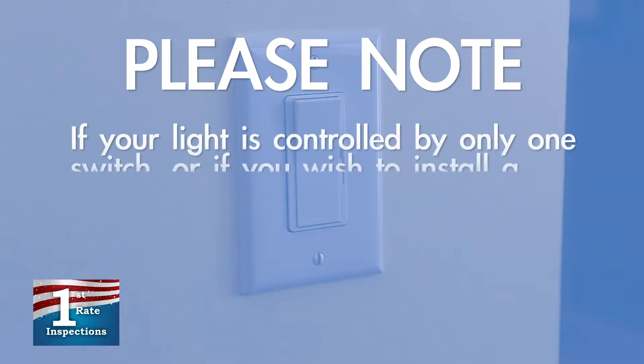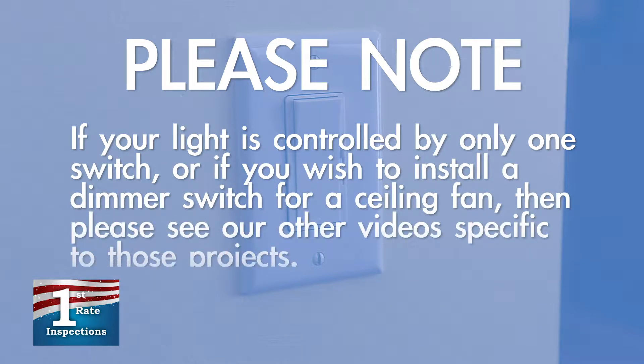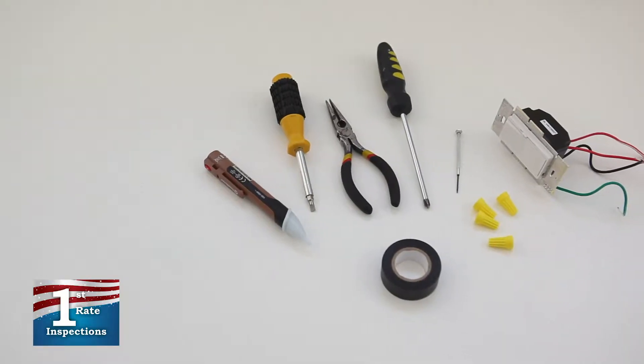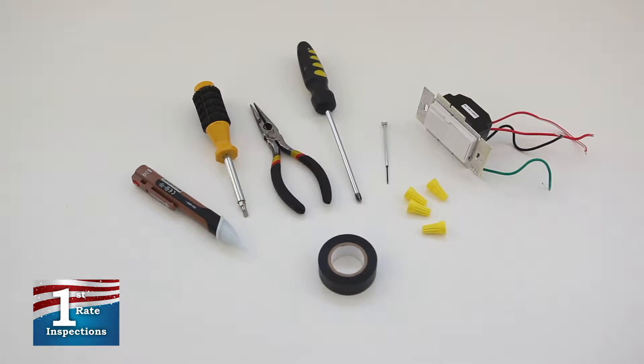If your light is controlled by only one switch, or if you wish to install a dimmer switch for a ceiling fan, then please see our other videos specific to those projects. The tools you'll need for this project include a three-way dimmer switch, flathead and Phillips-head screwdrivers, a small flathead screwdriver, needle-nose pliers that can strip a wire or separate wire strippers, a voltage detector, and electrical tape.